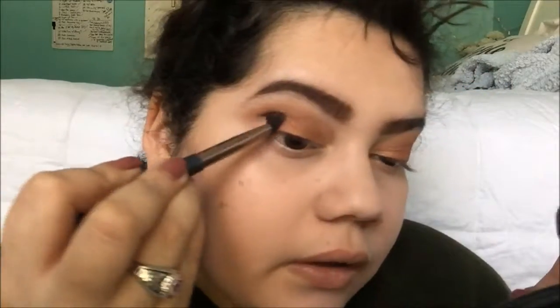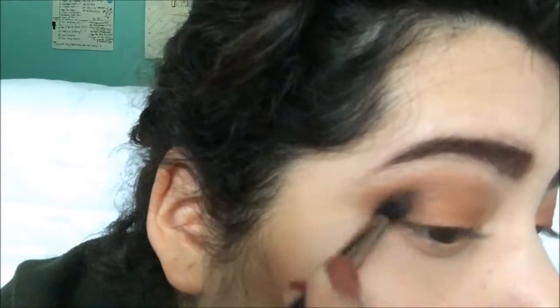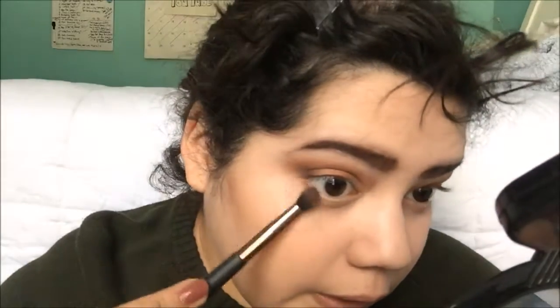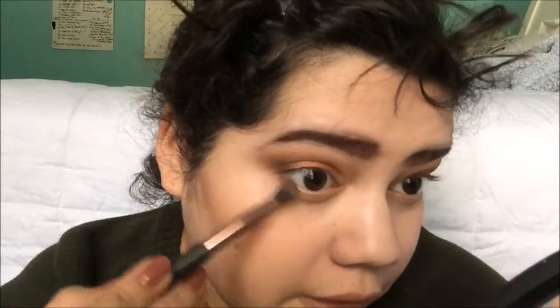And then to add some definition, I'm going to be taking this dark brown color from my Revlon quad eyeshadow in Copper Spice and putting that right there. I'm going to take a little bit more and just kind of smoke it out over here in my lower lash line.